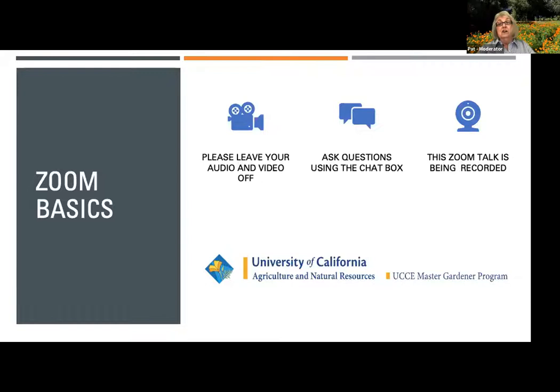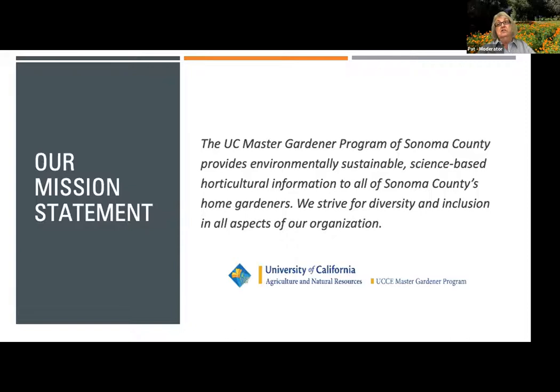We may ask you to unmute yourself to clarify a question if needed. The Sonoma Master Gardener Organization has been serving home gardeners in Sonoma County for almost 40 years. We are over 240 volunteers trained by the University of California, Davis. Our mission is to use the most current unbiased research-based information to help the home gardener with issues from creating edible food gardens, to choosing plants and pesticides safely, to preparing your home to be fire resistant.